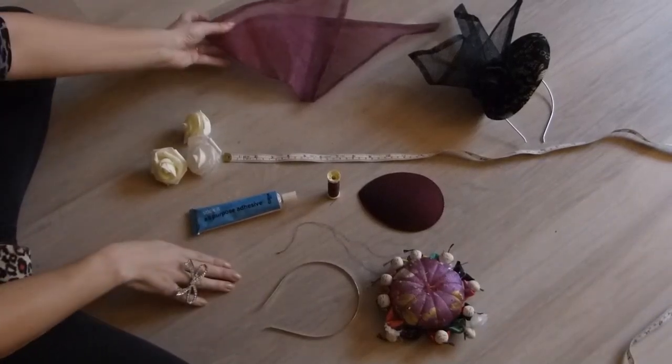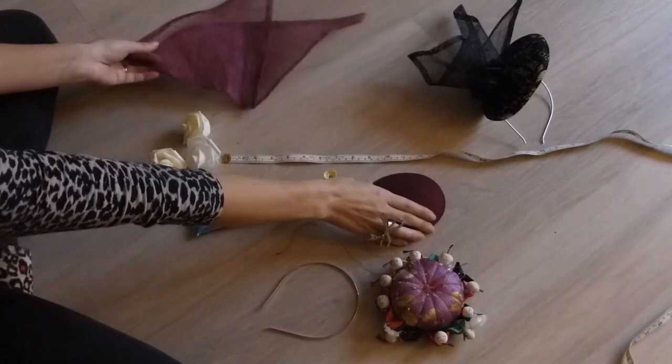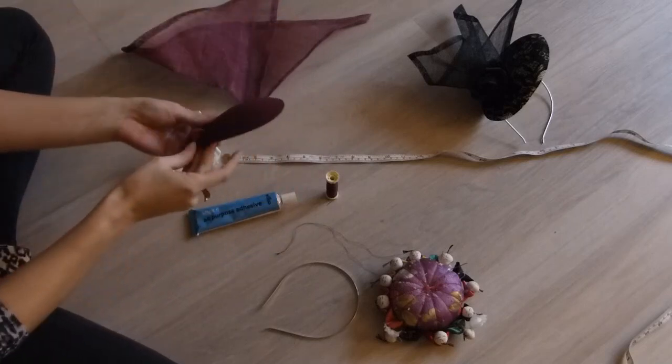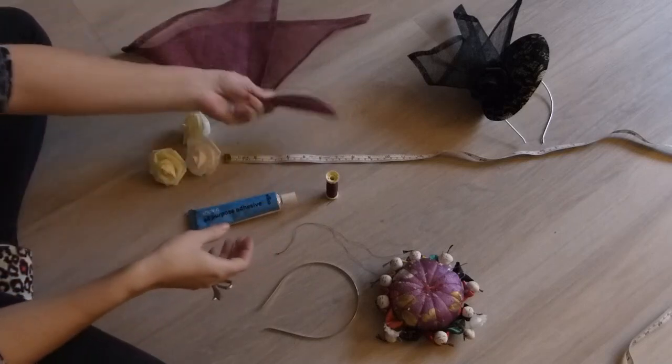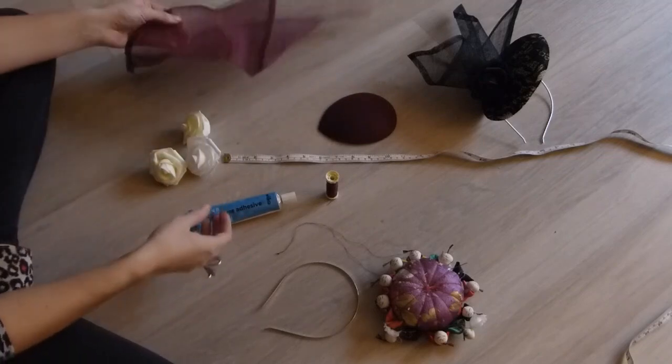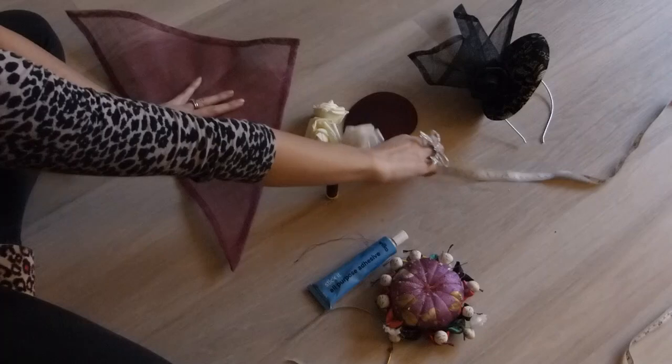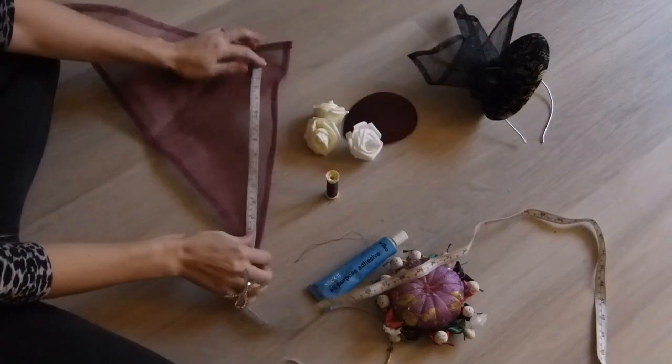Hi, so today I'm going to make a burgundy fascinator. You'll need a little fascinator base, whether you've pre-made that or pre-bought that. Some sinamay — this is a sinamay triangle.